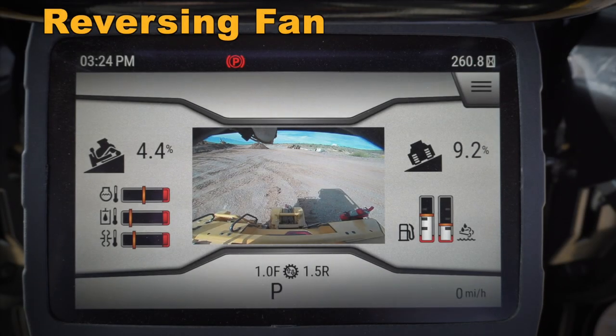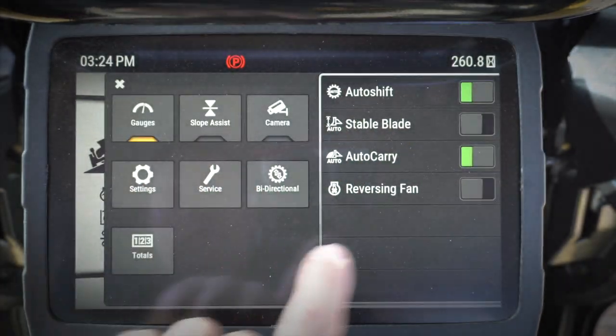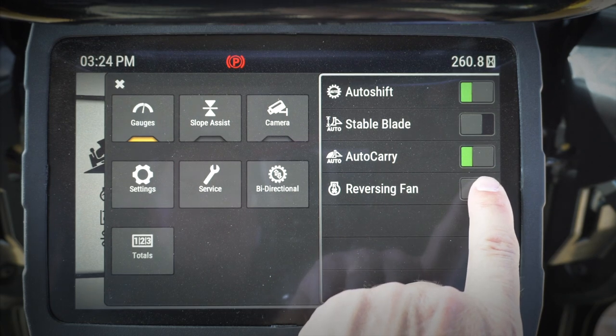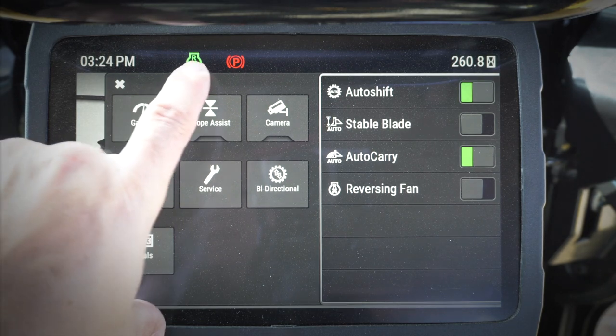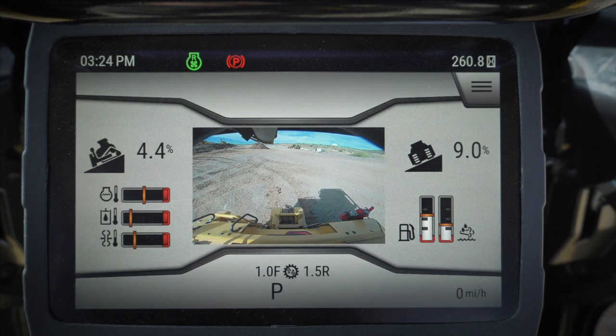Hey everybody, let's take a quick look at some of the features in the monitor of our new D6 dozer. I want to talk a little bit about the reversing fan. This is an intermittent switch — when I click on that reversing fan, it's going to initiate a reversing fan cycle, which will kick this up right here. If you could hear it, the dozer engine just made a little bit more noise as it was reversing the fan.